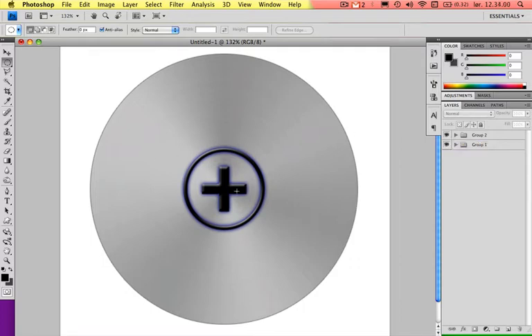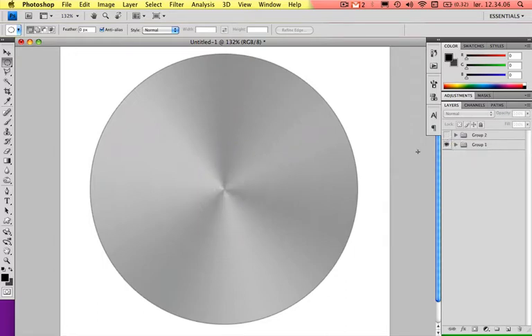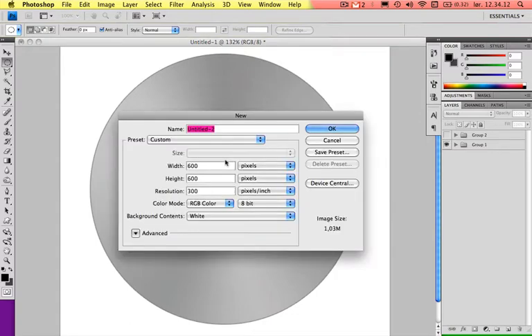You can have some sort of plus or minus or whatever you want on your button — that's up to you. Let's start off by making a new document. Press Command N and just call it Button. I chose 600 by 600 with 300 in resolution. The 300 part is if you want to print this button, have it in a magazine or whatever — you should have 300. That's for printing. If you choose 72 in resolution, that's for web, so if you only want to use this for the web, you can choose 72.